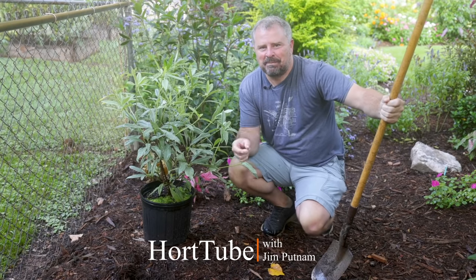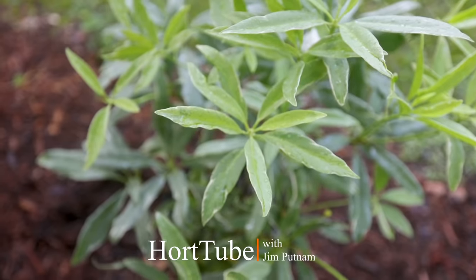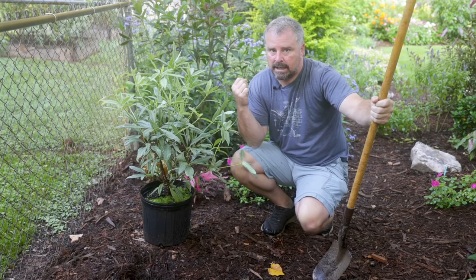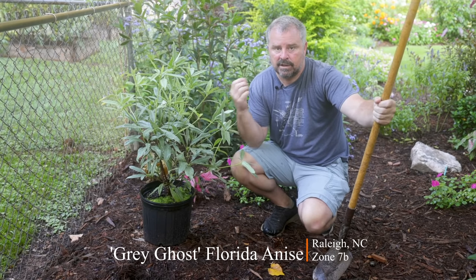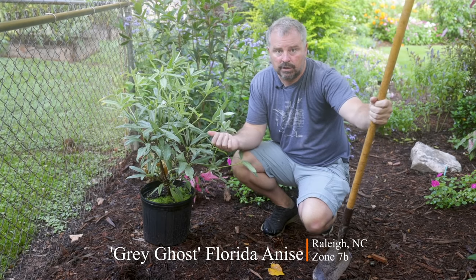Welcome to HortTube. My name is Jim Putnam. In this video I'm going to be planting this Florida anise called Gray Ghost. This is a variegated selection from a native plant to the southeast United States, native to Florida and along the Gulf Coast area.